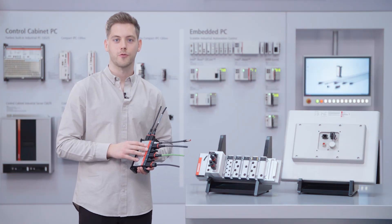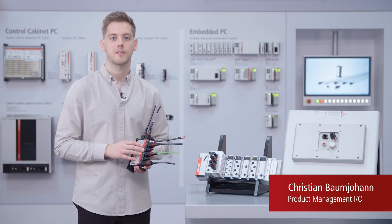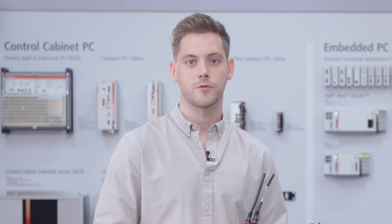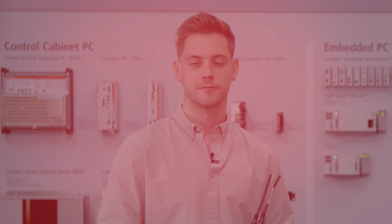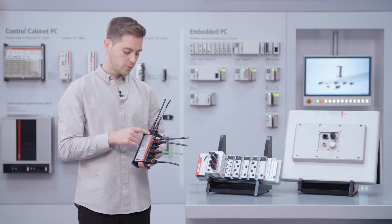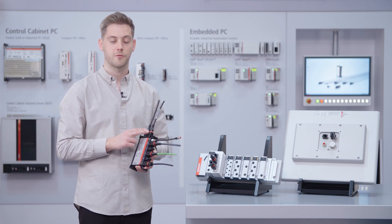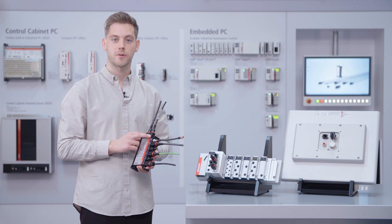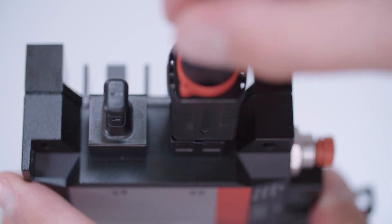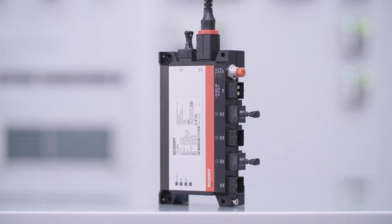Here we have the waterproof IPC C7015, and based on the interfaces I show the IP6567 push-pull accessories in variant 4. Due to the compact and rectangular design of the push-pull technology, it is possible to have two USB 3.0 Type A interfaces on the IPC. These can be used as a service socket or to integrate Wi-Fi and LTE devices.